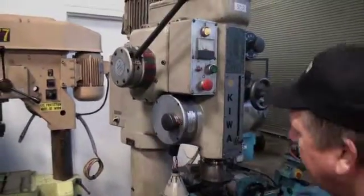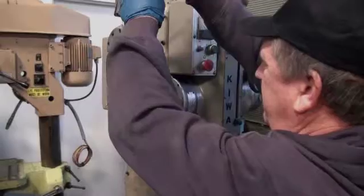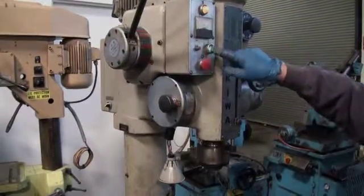Going up to high. That's high speed right there.